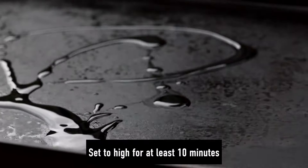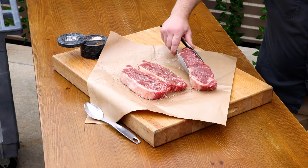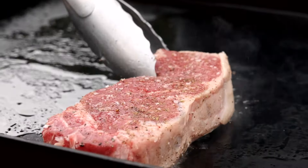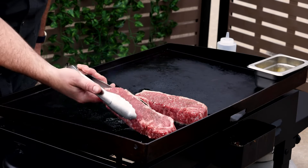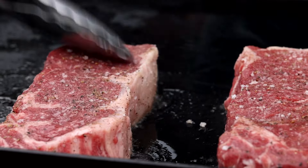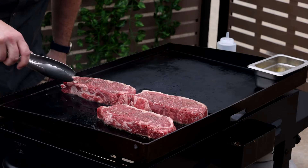Add a thin layer of oil to the Blackstone and let it get smoking hot. We're putting these strip steaks on the griddle over high heat, which is crucial to this method of cooking, so make sure to let it preheat properly. The griddle should be as hot as it gets when those steaks go on — you should definitely hear that sizzle.